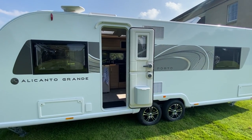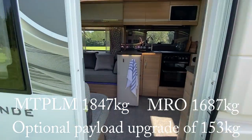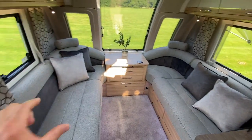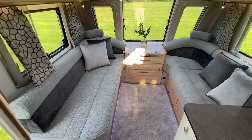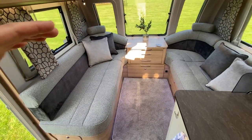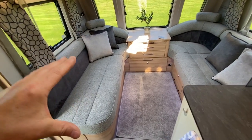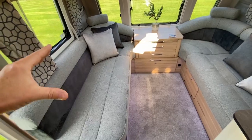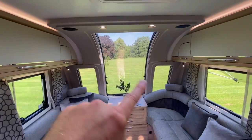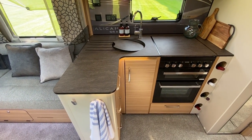This is the Alicanto Grande Porto — this is the big boy in the Alicanto range for 2022, and it has been the best seller so far. Up front this has the standard upholstery — the other one had the optional upholstery. This is a twin axle caravan. The other beds were five foot eight; these are six foot, which gives you more options if you want to use them as single beds, or they make up into a generous double. Infinity window here. The kitchen looks to be the same as the Lisbon.